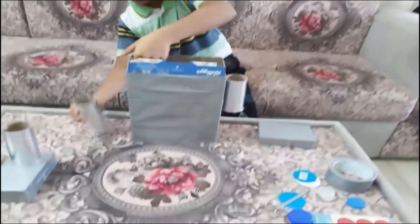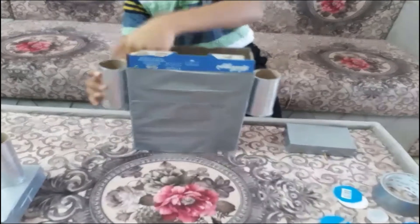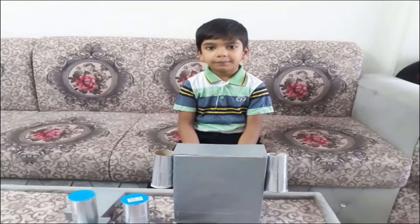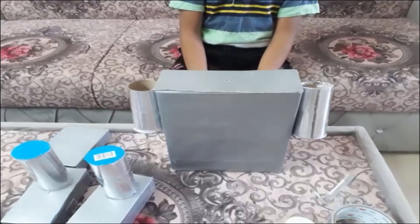Let's fix the head. I make holes for the head. Let's assemble all the parts.